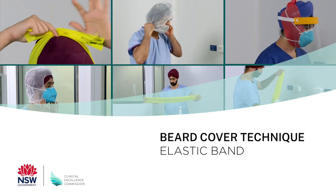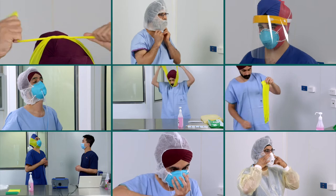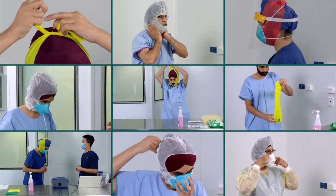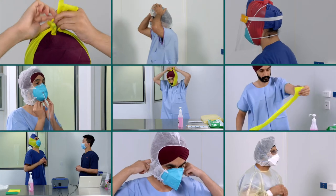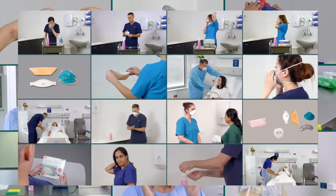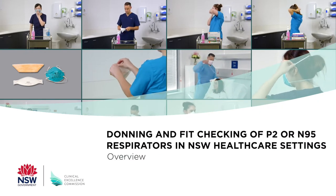This video forms part of a series on donning, doffing and fit testing of disposable P2 or N95 respirators using a beard cover technique in New South Wales healthcare settings. It's important to refer to the Clinical Excellence Commission's other resources on the use of respirators for general guidance.